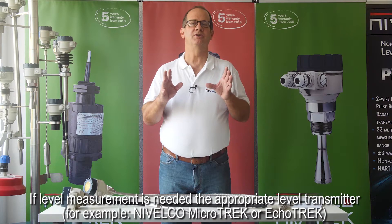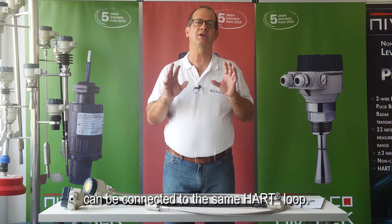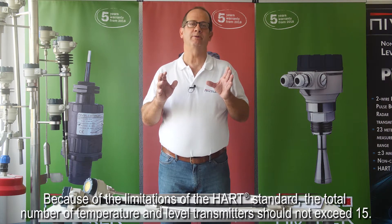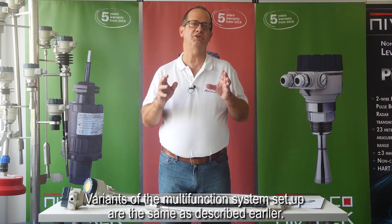If level measurement is needed, the appropriate level transmitter — for example, Nivelco MicroTREC or ECHOTREC — can be connected to the same HART loop. Due to the limitations of the HART standard, the total number of temperature and level transmitters should not exceed 15. Variants of the multi-function system setup are the same as described earlier.